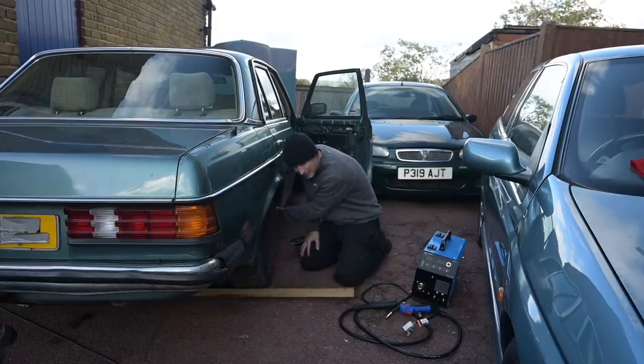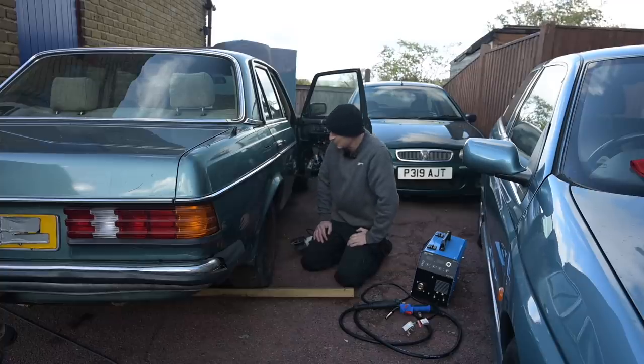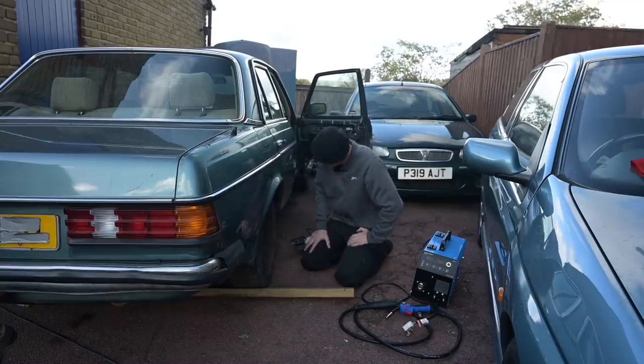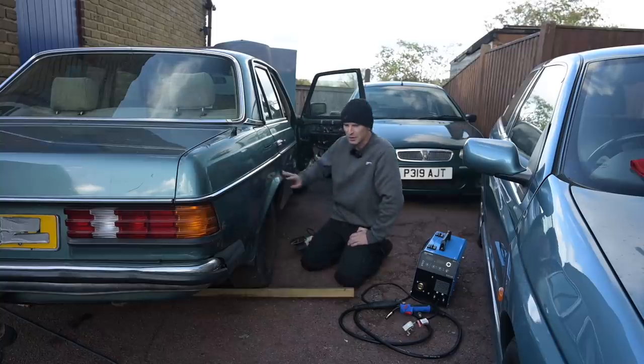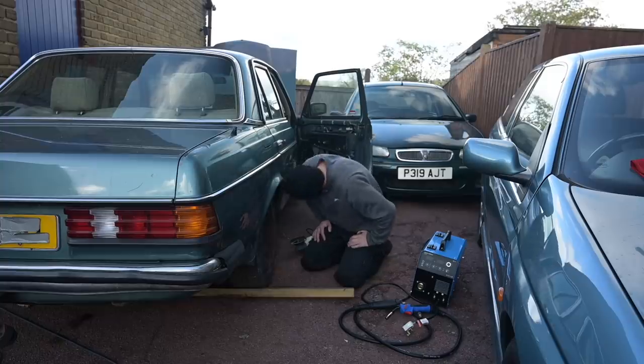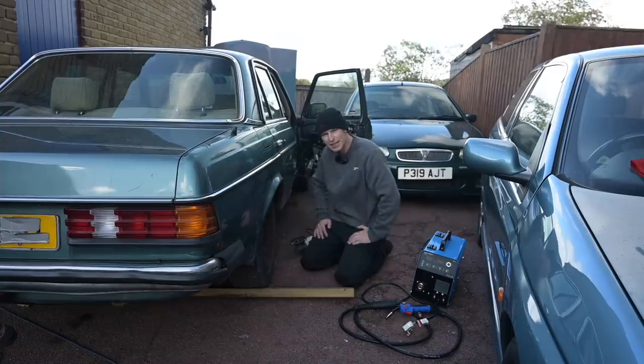I am seriously ruing my decision to give away that yellow W123 to my friend Barry. I'm wishing I'd given him this one to carry on with and taken the yellow one, although this one has got a better engine with the fuel injection. Once I've done this welding, I will rue no more. I can't re-jack it up until I've fixed the jacking point, so it's a bit of a catch-22 there.